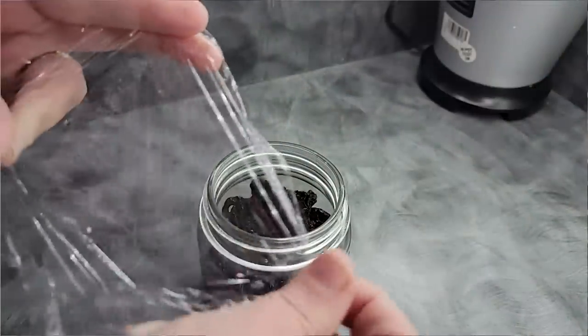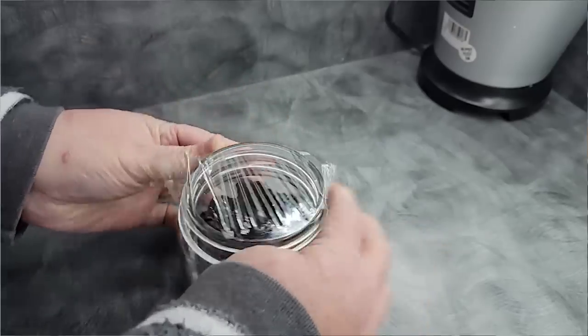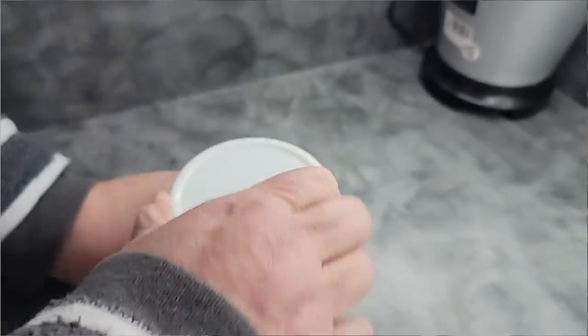Use some plastic wrap. Take a piece of plastic wrap, put it right over your jar, form that seal across the jar, and then put your lid right back on it, just like this. What you now have is an airtight jar. That is my secret to making things airtight when you have no other option to do so.